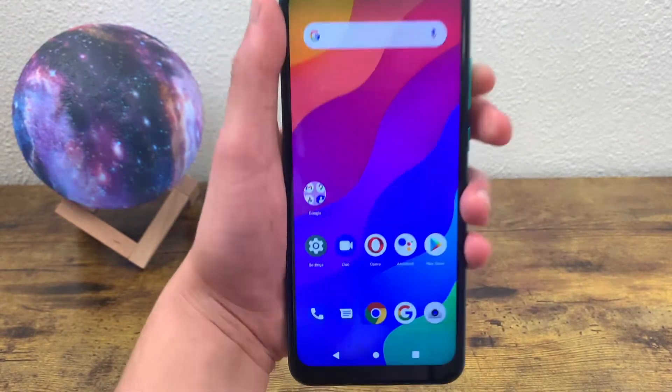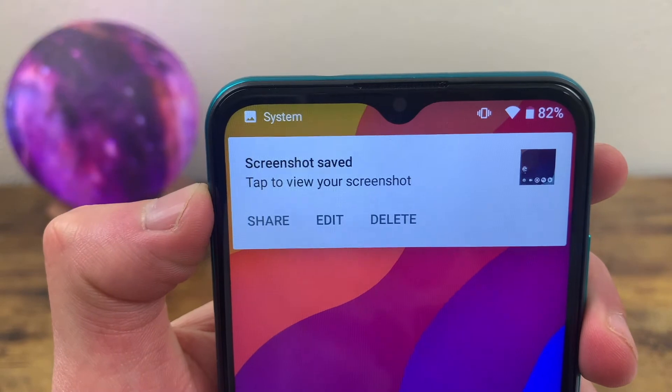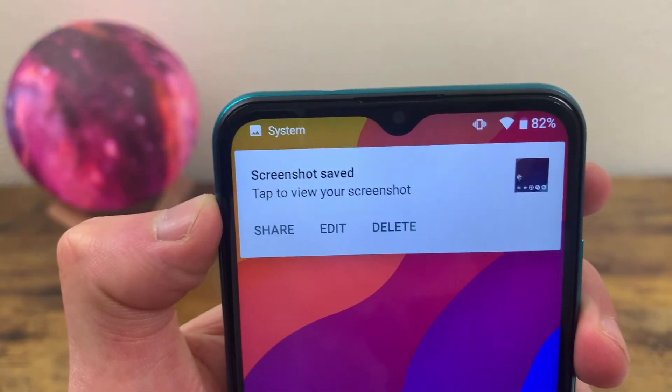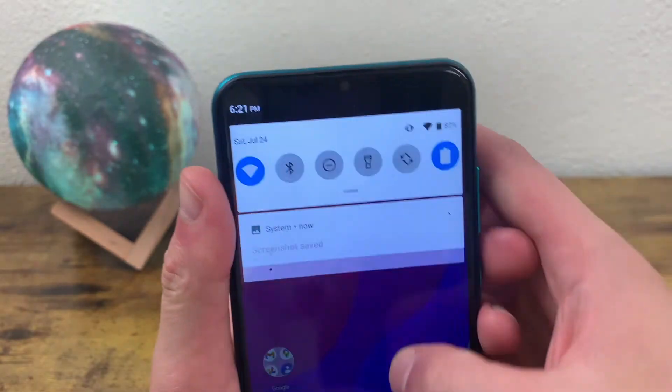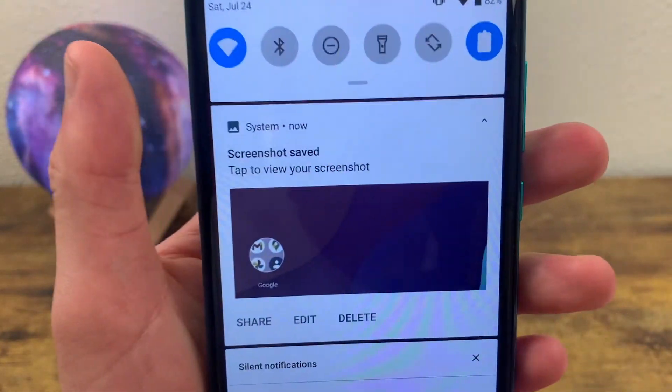And there we go. This little bar is going to show up where you can edit, share, delete, whatever you want. And if you miss that because it doesn't stay up for long, you can just go into your notifications and it's going to be right there.